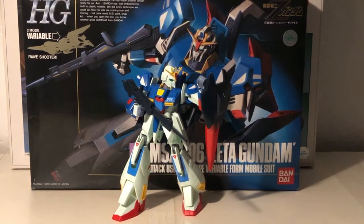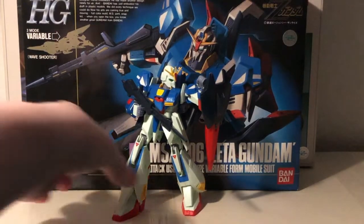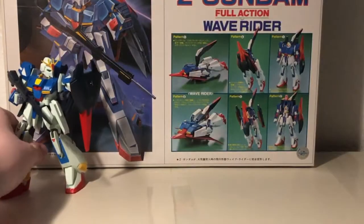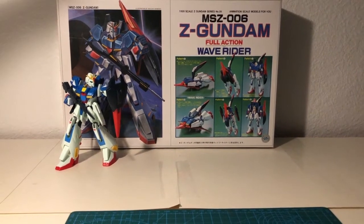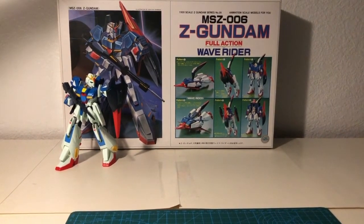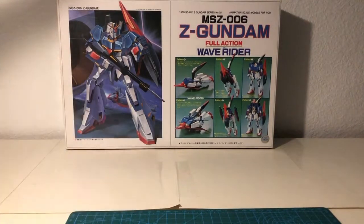Hello everyone, Sazabi here. Today we're not going to be taking a look at this kid. No, we're going to be taking a look at this — the 1 to 100 full action Zeta Gundam. I won't delay any longer, let's get around the outside and inside of this box.